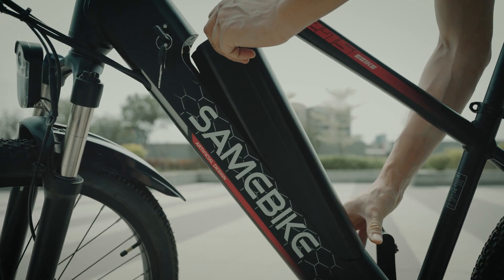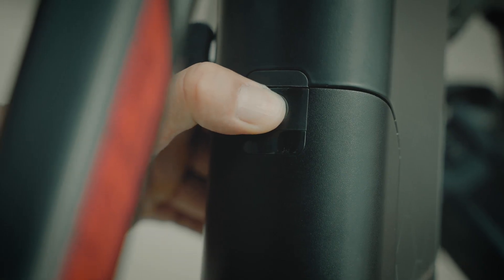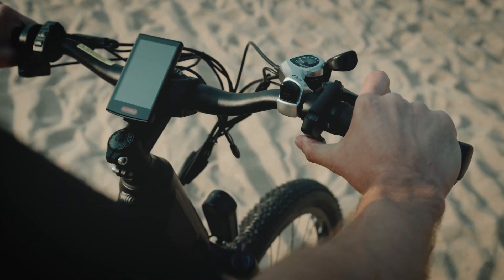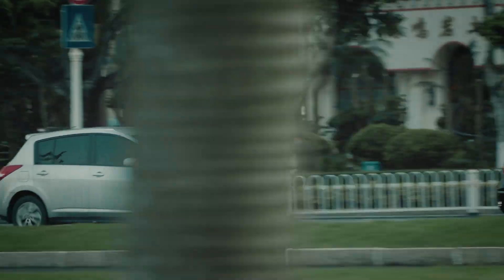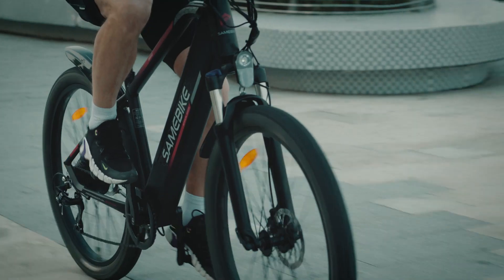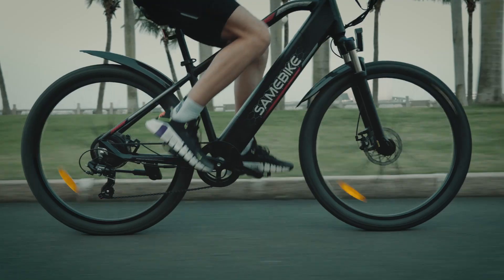Model MY275 is the new stylish electric mountain bike from Sim Bike. It has a full self-detection system which can display the vehicle status in real time through a high-definition TFT color screen display.